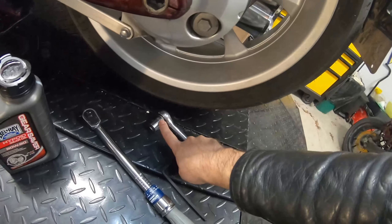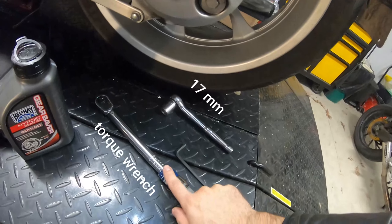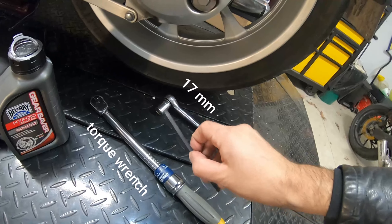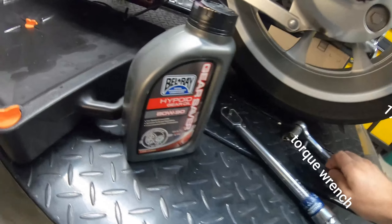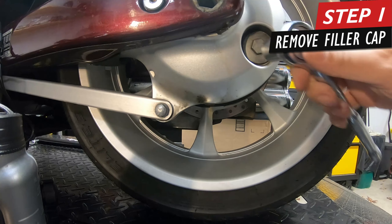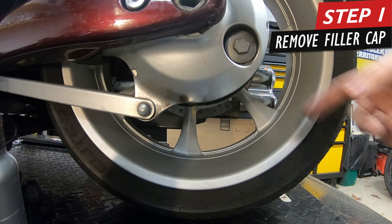Here's what you're going to need: a 17mm bit to take off your filler right here, a socket wrench to torque everything back to specifications, a 6mm for the drain plug which is underneath here, SAE 80 gear oil, and a pan to catch everything in.